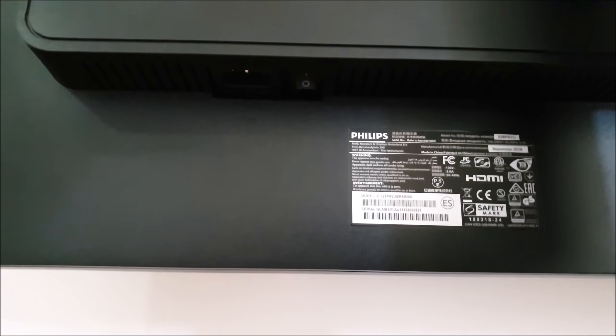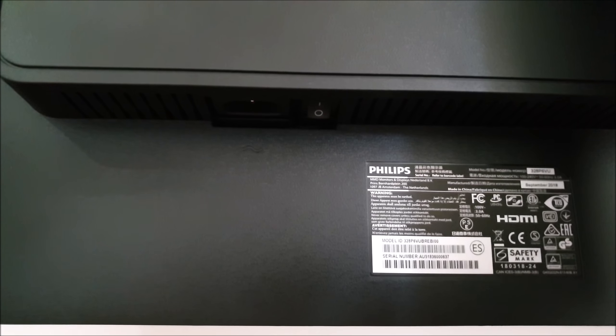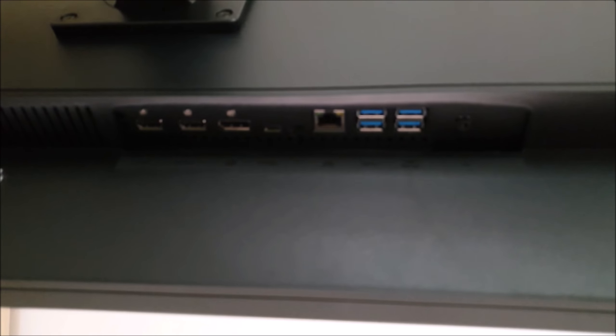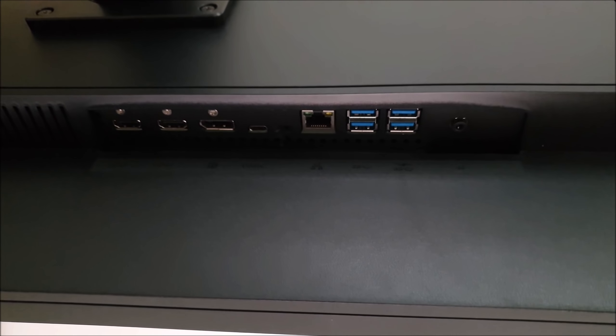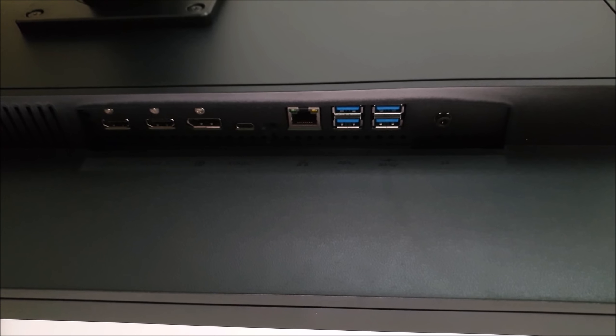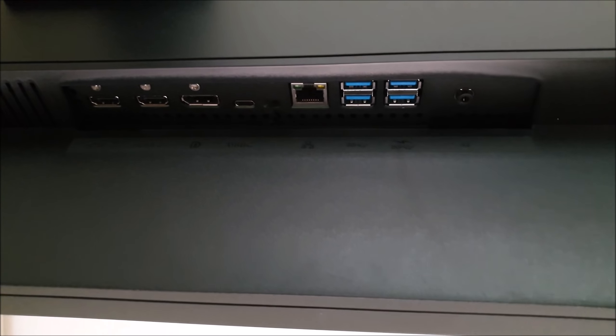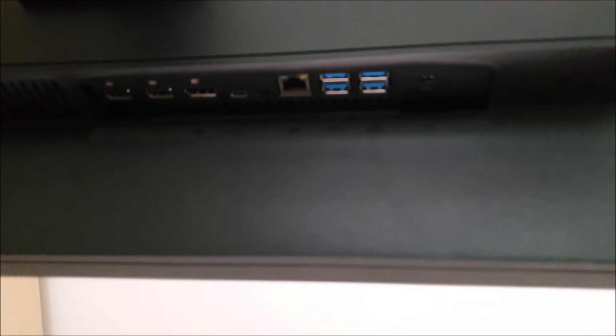Towards the left side is an AC power input, meaning the monitor has an internal power converter rather than an external power brick. There is a zero watt power switch which cuts off the power to the monitor completely. Around the other side are the main ports: two HDMI 2.0 ports, DisplayPort 1.4, USB Type-C 3.1 with DisplayPort alternate mode, an Ethernet port, four USB 3 ports — with the second set having fast charging capabilities — and a 3.5mm headphone jack.